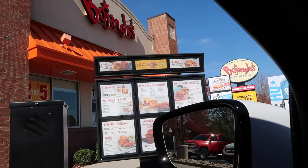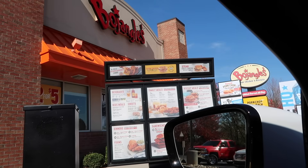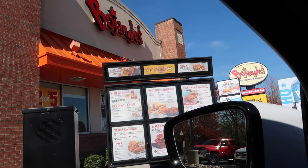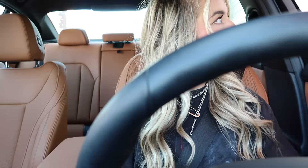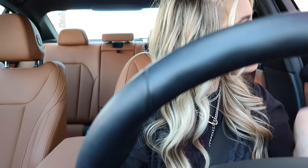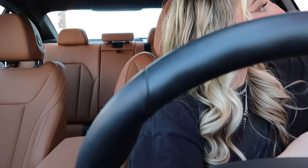Hi, could I get one Boberry biscuit please? And then is there any way I could get just one sausage patty on the side? Okay, I'll do that please. That's going to be it. That'll be $2.87. Do you have any plastic knives? We do. Okay, I'll take one of those please. Thank you so much, have a good day.